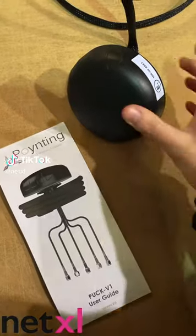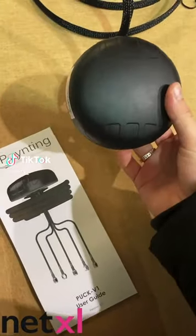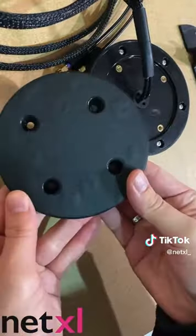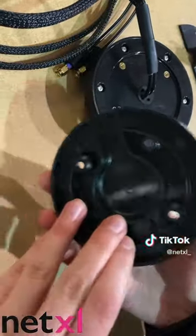The Pointing Puck is the most flexible antenna on the market. It works in a large range of use cases and even comes with six different mounting options. If you don't want to drill a hole in your roof, or you're only using the puck temporarily, you can benefit from the magnetic mounting option.